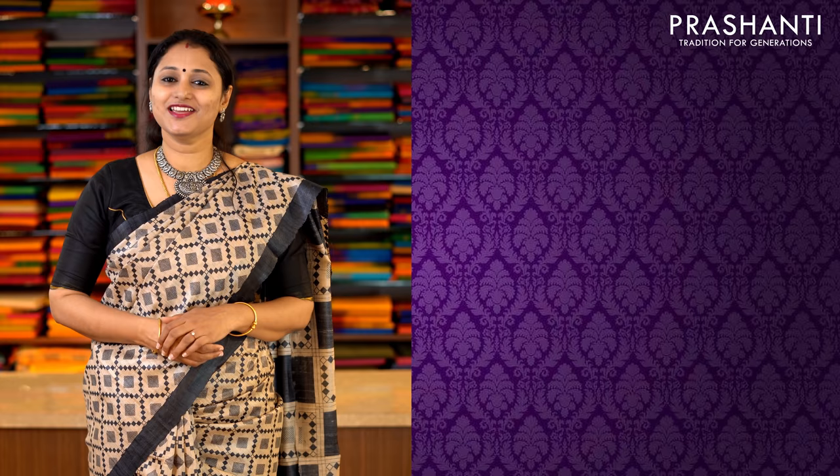All the sarees are available on our website. You can log on to www.prasanthisarees.in to take a look at the entire collection. You can also click on the link in the description box which will directly take you to the collection page. Thank you for watching this video. Have an interesting shopping experience at Prasanthi.